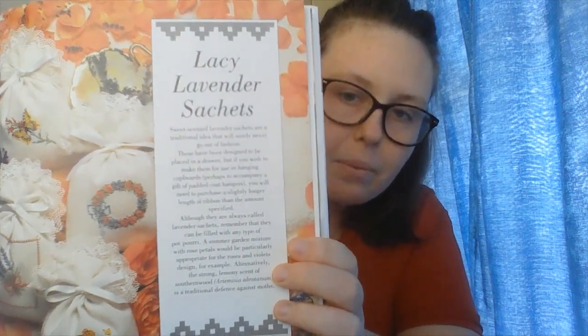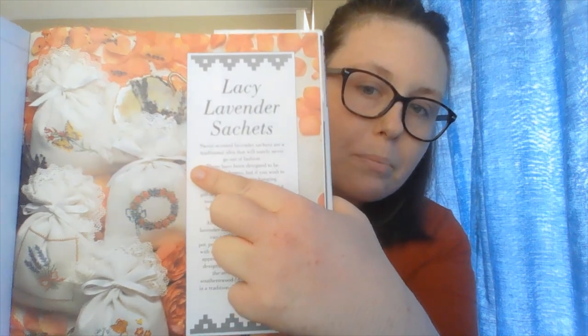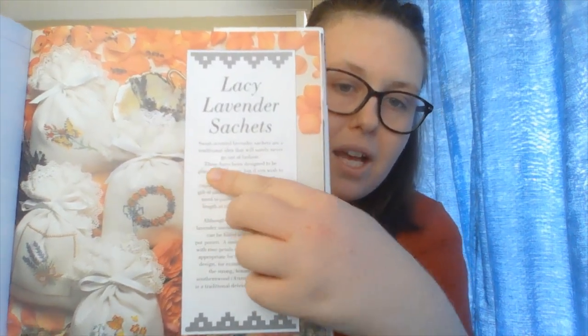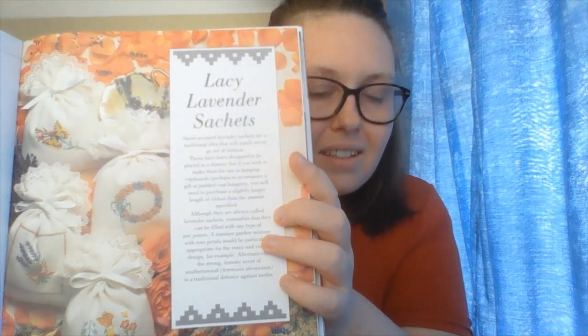So I am currently making the Lacy Lavender Sachets from the book. I'll try not to show you the pattern on the other side. So these are them here — this is what I am making. I'm making the butterfly pattern, and I'm doing this for my partner's mum because it was her birthday last month. So I'm a bit late, but I'm still going to make it for her and give it to her the next time we see her as a belated birthday present.